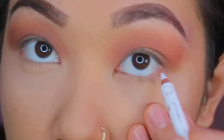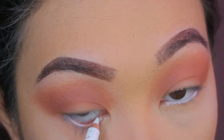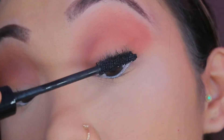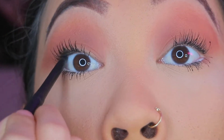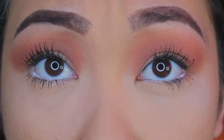I'm gonna take some white eyeliner and just put it in my waterline to make my eyes pop more. Then I'm putting mascara on the top and bottom lashes to help them blend into my false lashes. I'm also gonna line the top right here with some black eyeliner, which will help the lashes blend well into your real lashes. I just poked myself in the eye, so be careful when you do that.